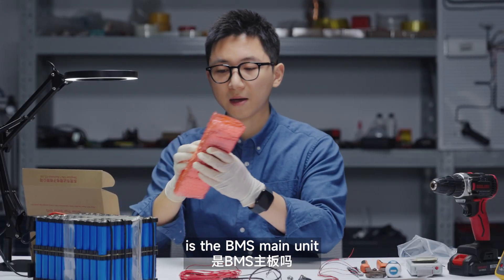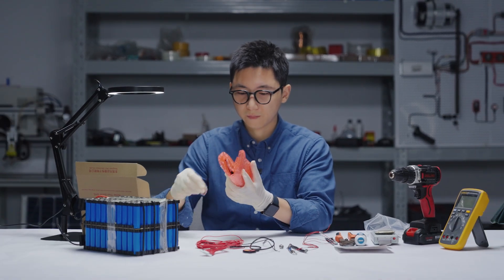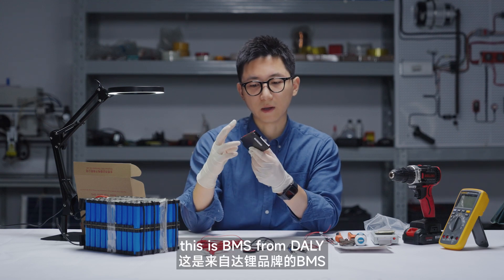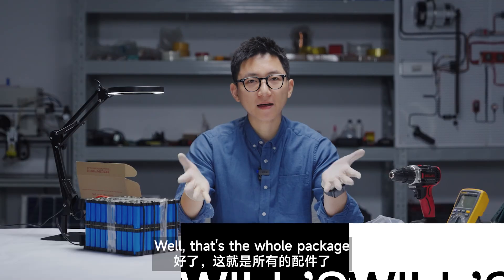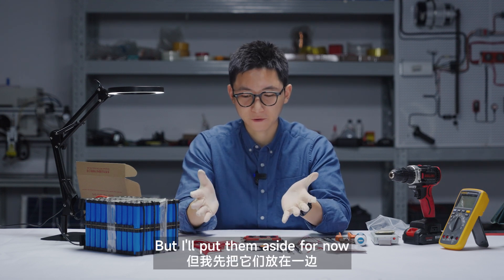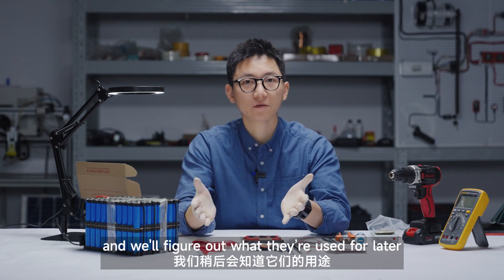These are the BMS manuals. This is the BMS from Daly. That's the whole package — it seems quite complete, but I will put them aside for now and we'll figure out what they're used for later.